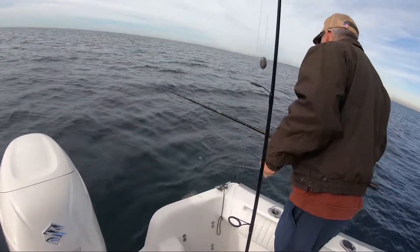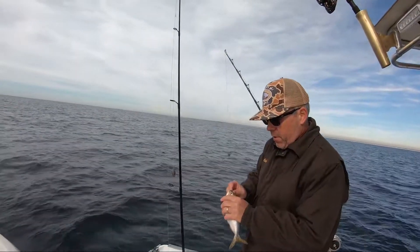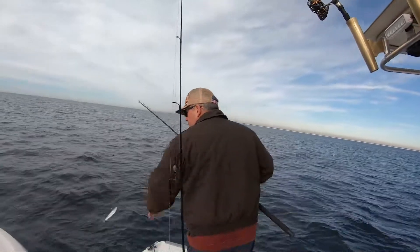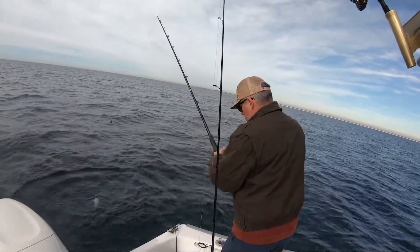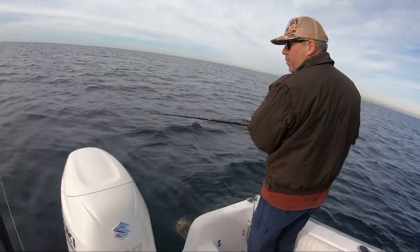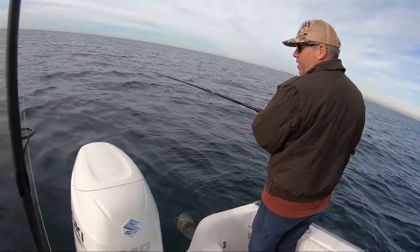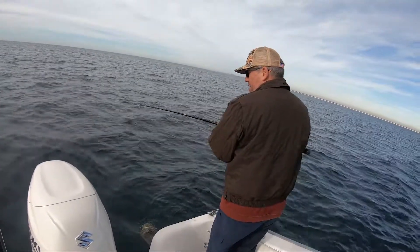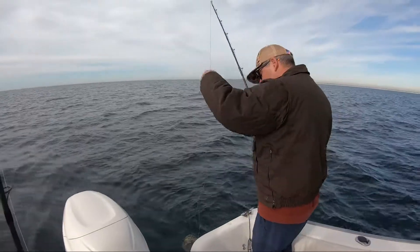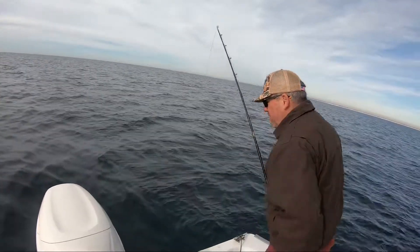So you got triggerfish already? Yeah, we're getting activity at the surface back here in our chum slick already. I want a big bait right off the bat — hopefully we can avoid these triggerfish. That's the triggerfish tearing it up. We may have a problem getting baits down through them. I may have to put a heavier lead on to get it down quicker. I probably should just set it in the rod holder, let them eat it, get something else going.